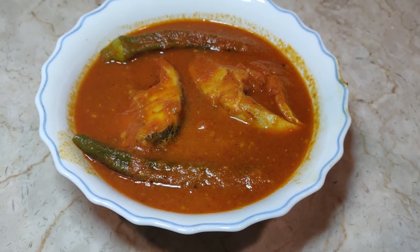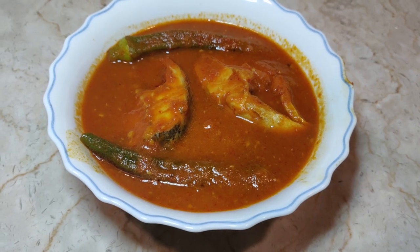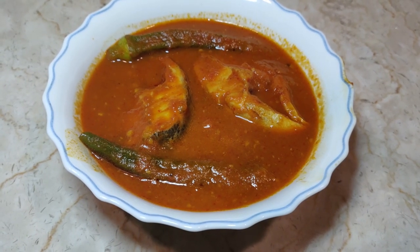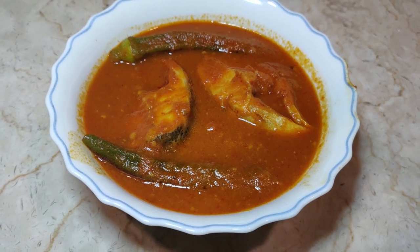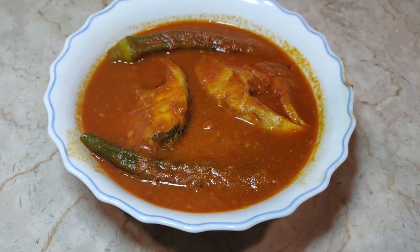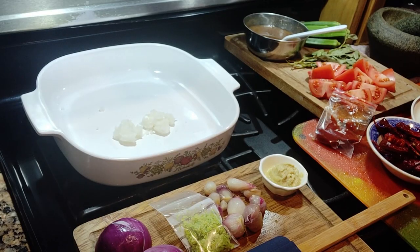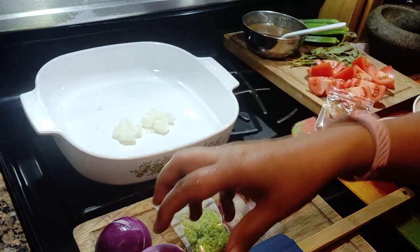Hi everyone, welcome to my channel. Today I'm going to do asam pedas fish. Please look at the description for the instructions and ingredients — I have put in exactly what I put in my recipe.